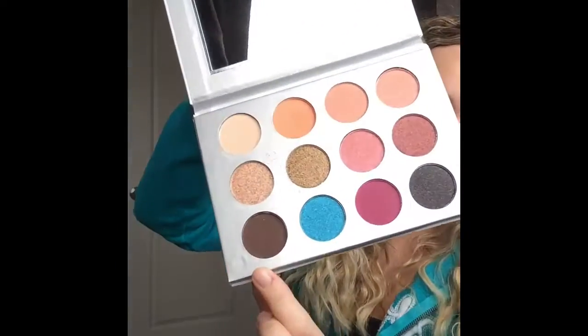I really like using orange as a crease color - I find it looks really nice underneath other colors, especially dark colors. I'm really digging this color and it's applying nicely and blending easily as well. Now I'm just going to take a flat shader brush and jump into this dark brown color called Duet and start adding this all over the lid.